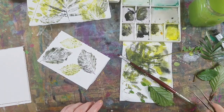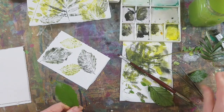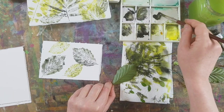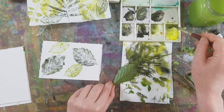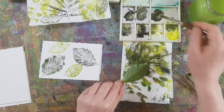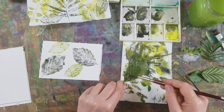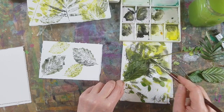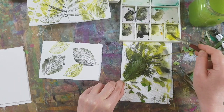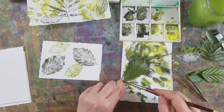I might just stick with beech leaves for this one — it's a slightly different shaped one. Let's mix some of that Lunar Black with our green mixture here. It's almost a very warm grey on the palette. It is odd what you get sometimes, because this is a cool yellow, but it's coming out warm once it's mixed with the Lunar Black.